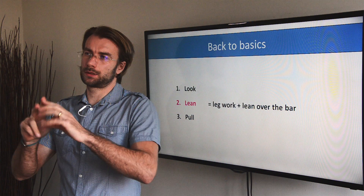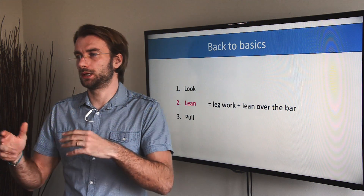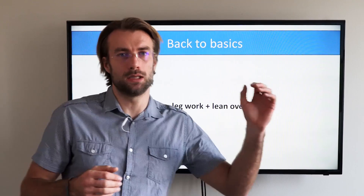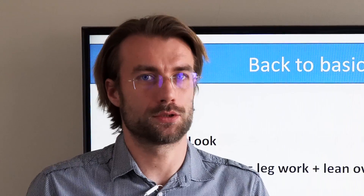Look, lean, pull. This is what your paragliding instructor would tell you. This is how paragliding pilots core the thermals. That means look to the side where you want to turn, lean to that side, and then gradually pull the brake. Now with paramotors it's pretty much the same.